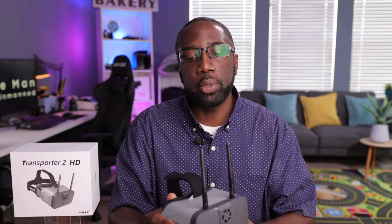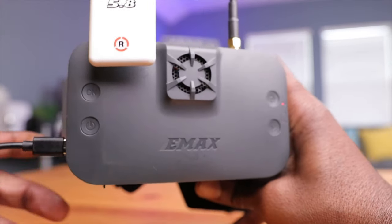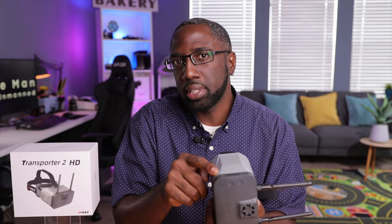Battery life is decent but I do wish it lasted longer than one hour of continuous use. That's due to the HDZero system and the cooling fan consuming extra power. In practical terms, at roughly five minutes of flight time per battery that's around 12 flights in ideal conditions — realistically maybe nine or ten when accounting for time between flights. Thankfully the USB-C port lets you attach a 5-volt power bank for essentially unlimited flight time, which is a great workaround.